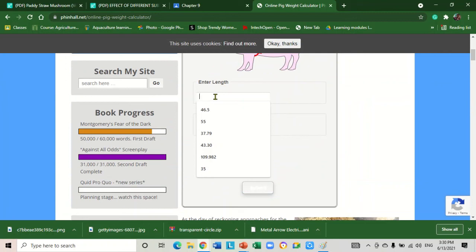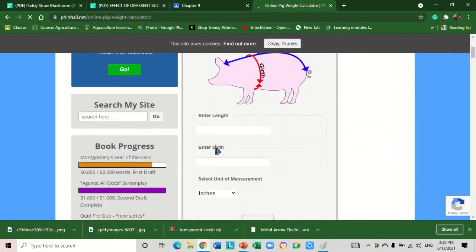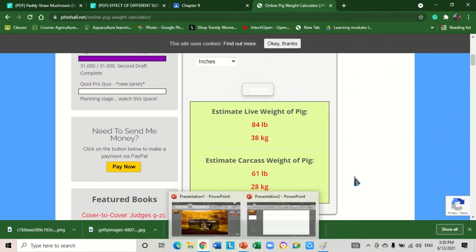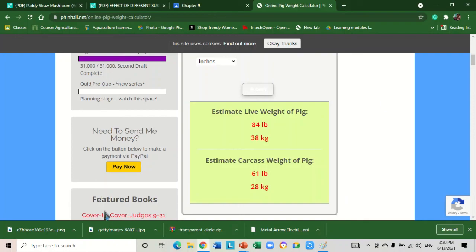This is the online pig weight calculator. We will insert the values: the length of the pig is 35 and our girth is 31. Since we are using inches, we click 'inches' here. If you are using centimeters, select centimeters. Then submit and wait for the results. So 84 pounds, equivalent to 38 kilograms — our manual calculation and the online calculator give the same result.